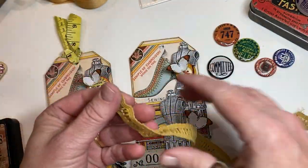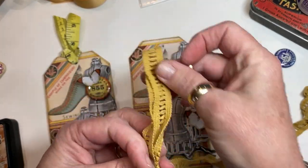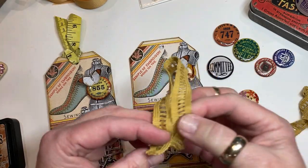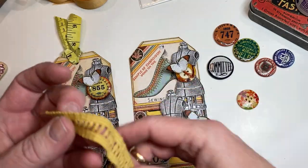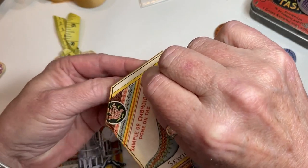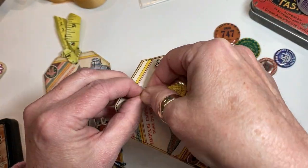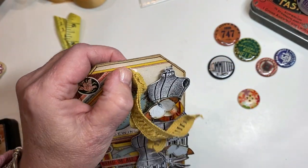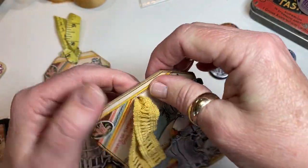So I am just going to eyeball this and cut off a piece that's maybe 8 to 10 inches long. I'm going to fold it in half. All I'm going to do is push it through the top. You don't have to put anything through the top hole — I just like the way it looks. It's thick and not wanting to go through, so I'm going to push it through with my scissors.